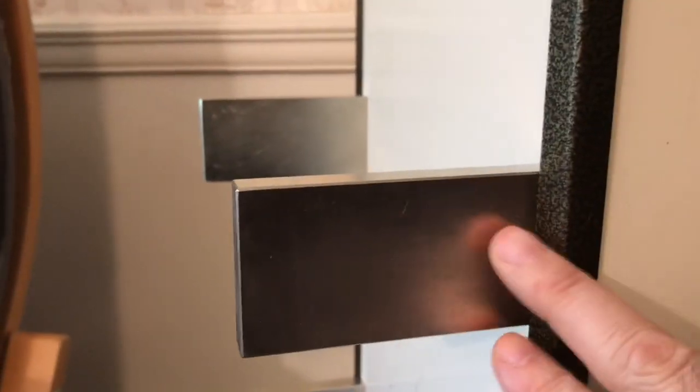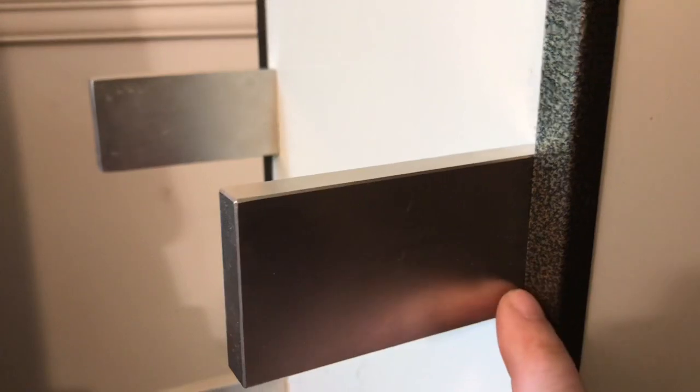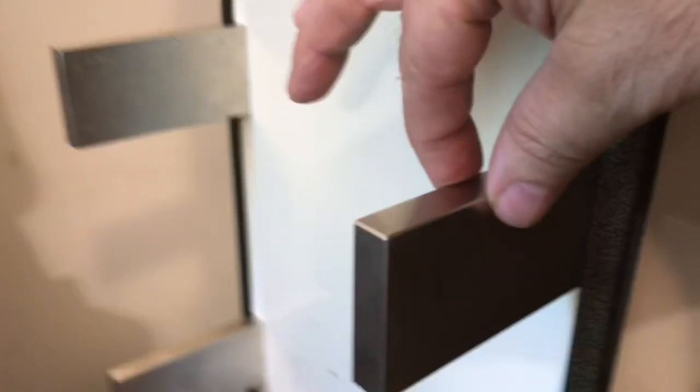Cow magnets are fun to play with, but they're not very useful unless you're a cow and you're a farmer. Down here is where my daddy magnets are — these are the daddy of daddy magnets. They don't get much bigger than this. They get thicker but not much longer. This is four inches — you can get them in six inches, but only if it's round, not rectangular.